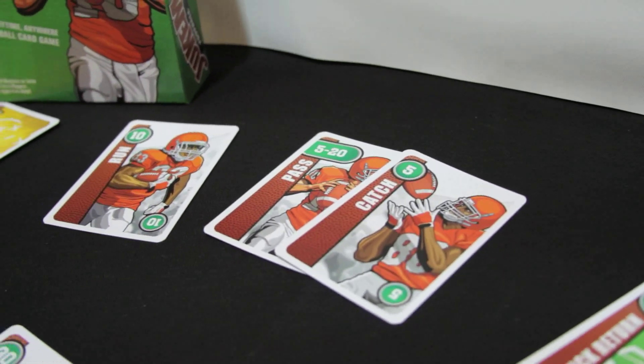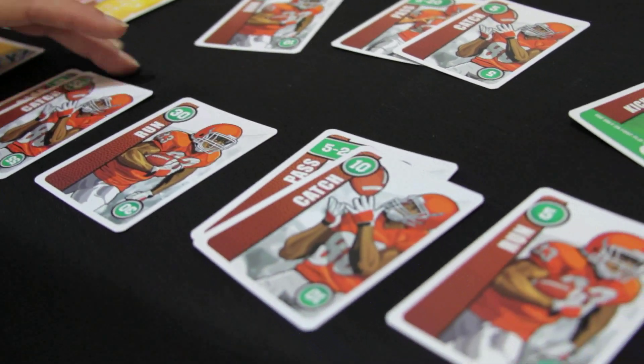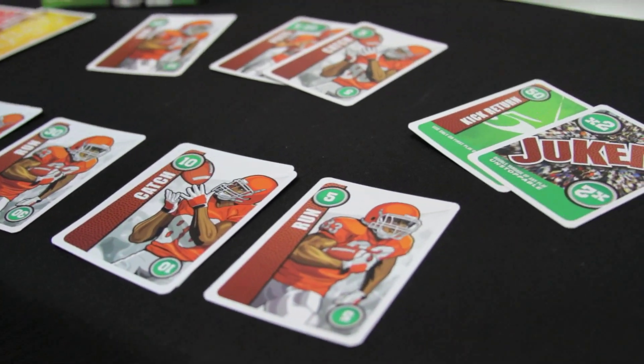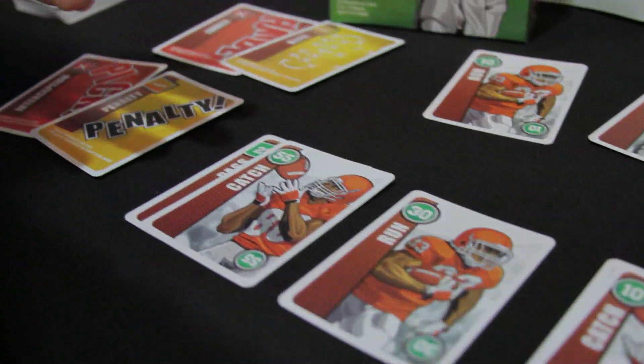What you're doing is laying these cards down on the table in front of you and taking turns with your opponent drawing. You want to lay down cards until they add up to exactly 100 yards without going over — and that's a touchdown. Do that as many times as you can by the end of the game, and you're the winner.